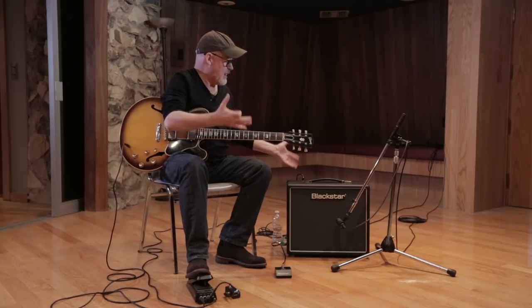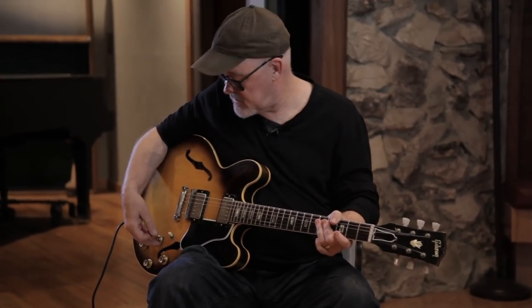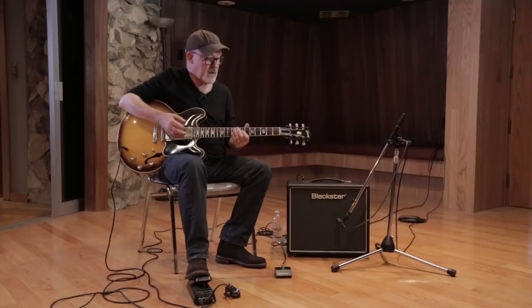This is basically how the amp sounds with everything just wide open. Because it's the clean channel, I would clean it up by turning down the volume on the guitar. So if I turn down the volume to seven and use the bass pickup — voila, I have clean.